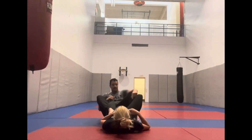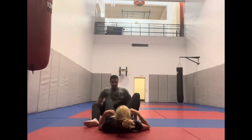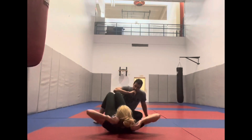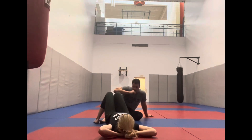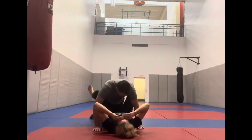One foot on the hip, the other foot underneath the far side leg, pinching our knees, isolating their leg, and sitting our butt back with their ankle underneath our forearm.